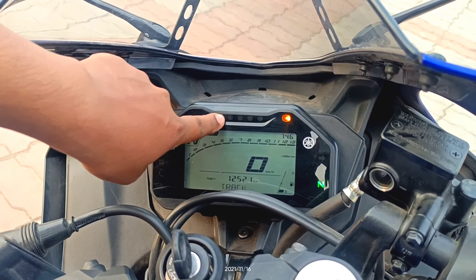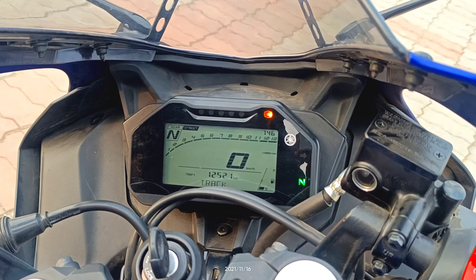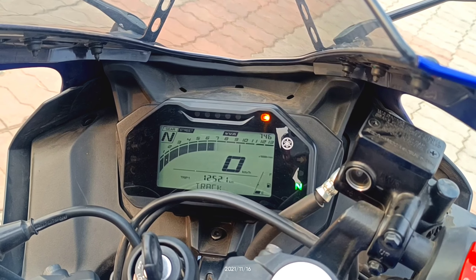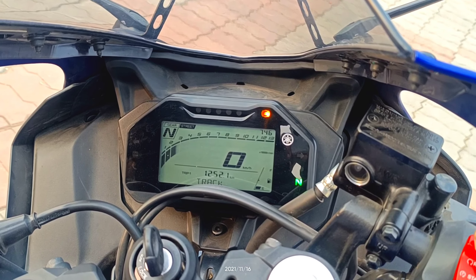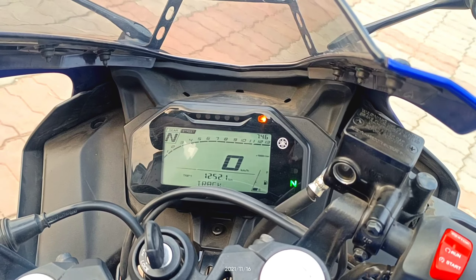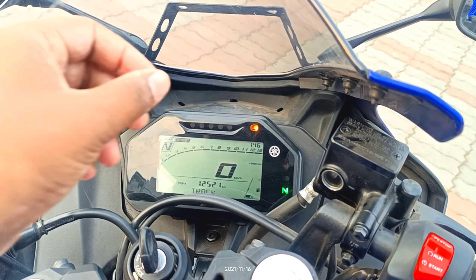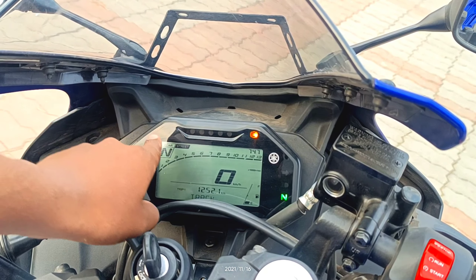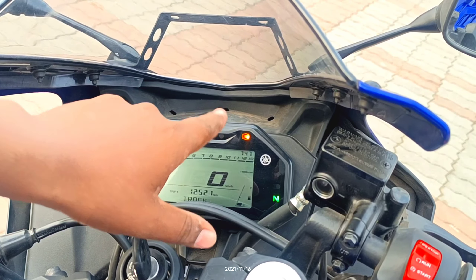Here we have RPM limits displayed in white on the cluster. It feels very sporty and track-focused. We've seen the MT-15 before, but this R15 V4 series is very good. Going up the RPM range, the experience is exciting. Let's drive and see how the overall experience feels.